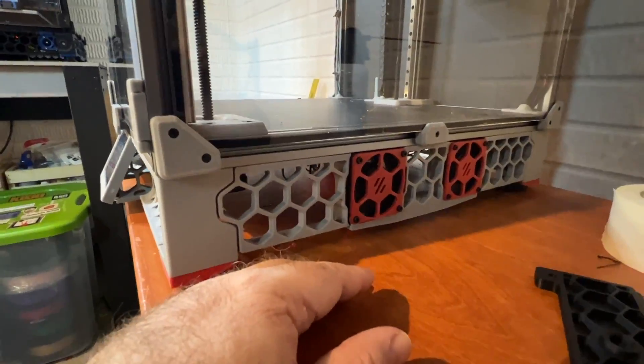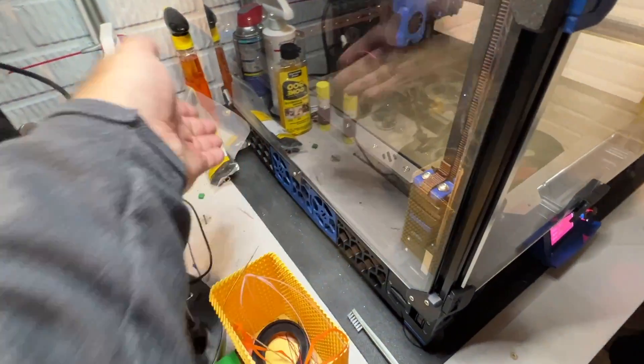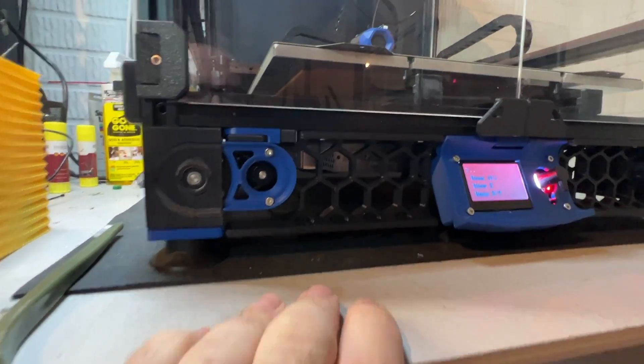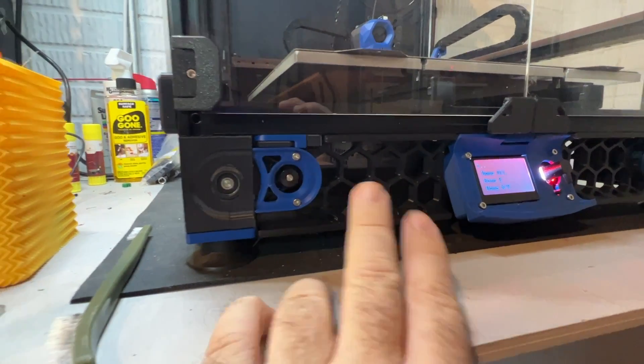You can really feel the airflow coming out. The electronics on both machines are very similar as well. You might have a few different components, but for the most part it's the same controller.